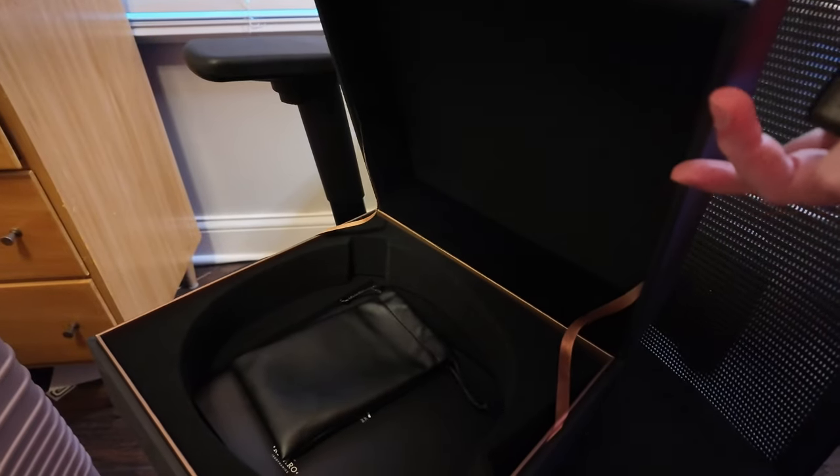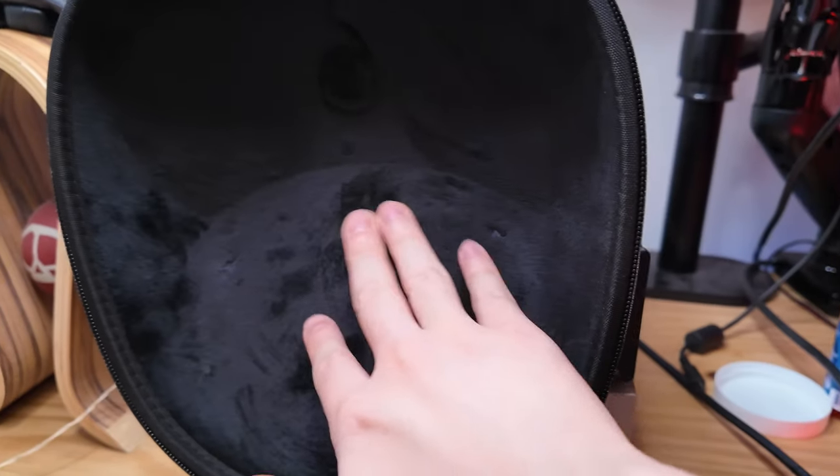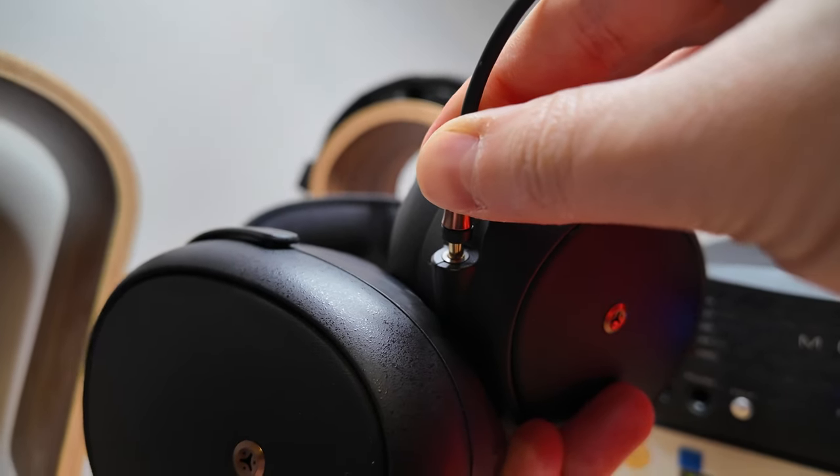There's a nice storage box included, and the carrying case is a hard shell case similar to what came with the 109 Pro, with a nice velour interior. You get both a short and a long cable that plugs into a 3.5mm jack, plus an adapter to quarter inch. If you order from Meze's website, they'll also include a free premium cable where you can choose your termination — balanced or unbalanced. I'll put a link in the description. The promotion features a $499 value premium cable, so check it out if you're interested.